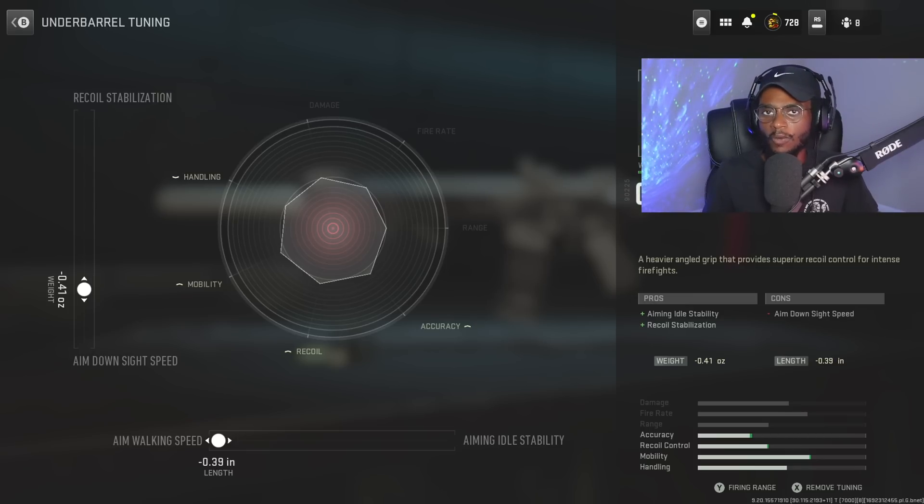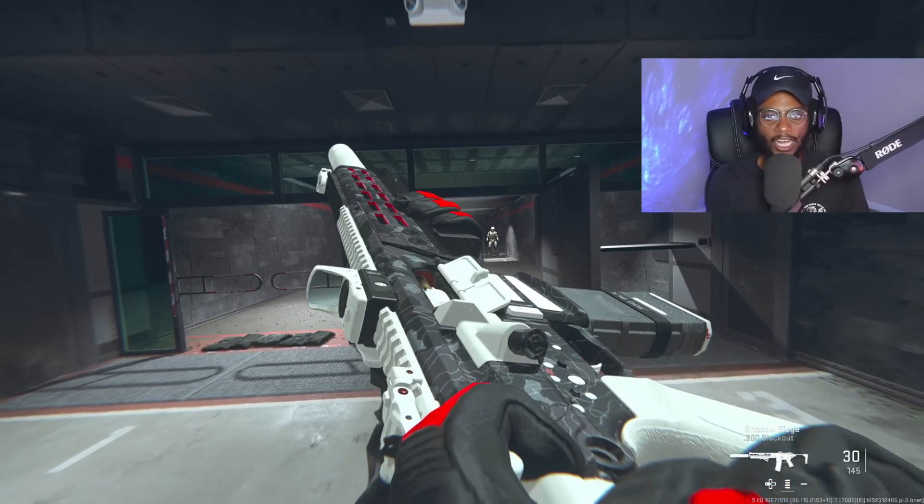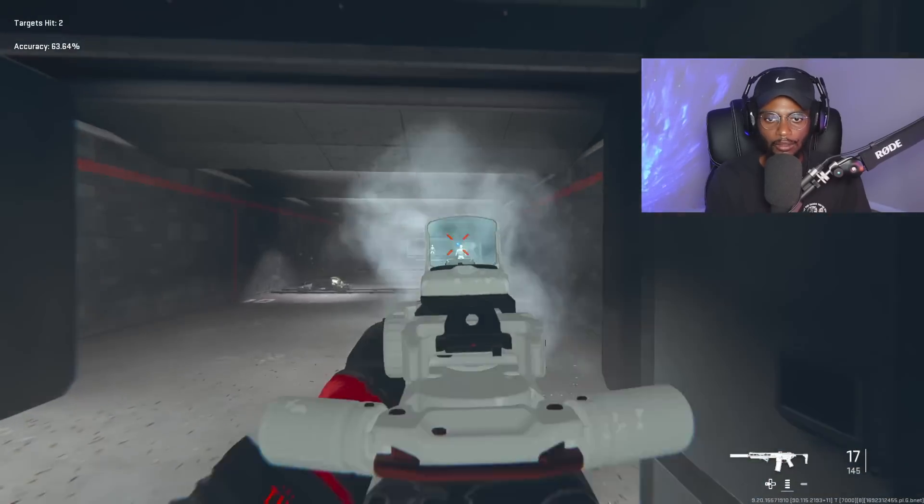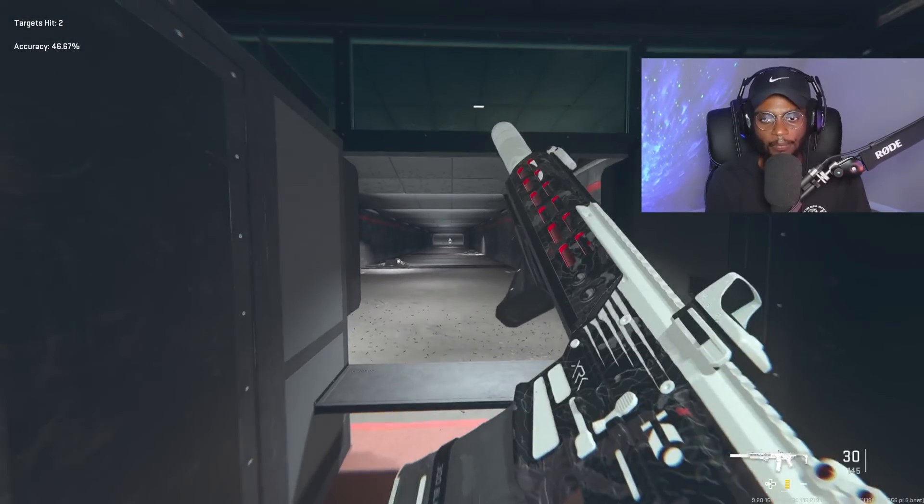Overall, an assault rifle that we're going to be treating kind of like an SMG. Once you jump in the firing range, you're going to find that we have a solid class setup. Here's a quick ADS — pretty solid in my personal opinion. Let me know in the comments what you guys think is better: the M13B or the M13C.